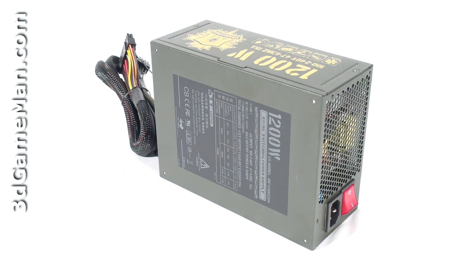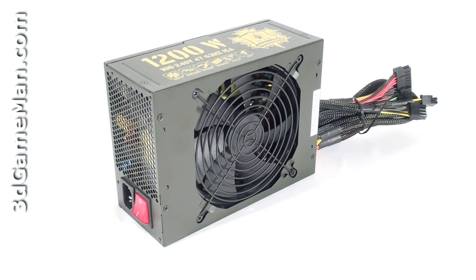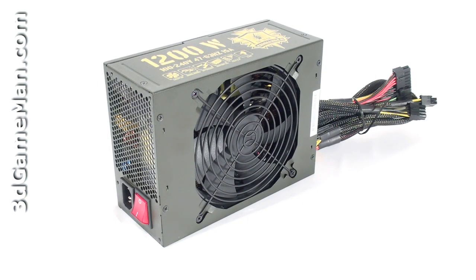There are a couple of important things to remember when selecting a power supply. The first is wattage — determine how much wattage you are going to require by the amount of hardware you will be installing. Generally speaking, a medium to high-end gaming rig would require a 500 to 700 watt power supply.